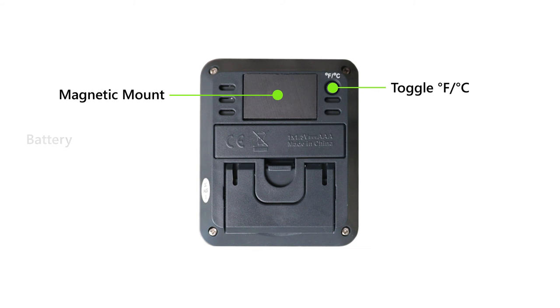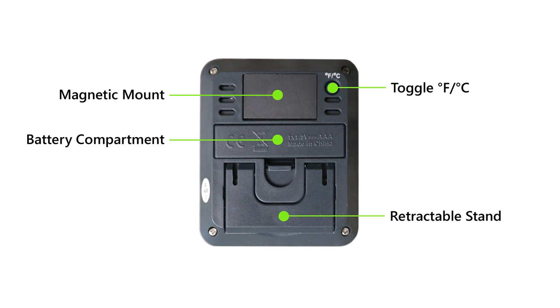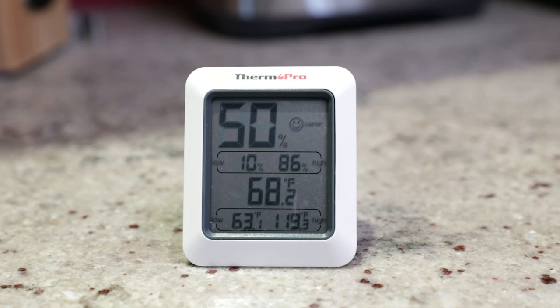a battery compartment, and a retractable stand. Optimize your home like a pro with the ThermoPro TP50.